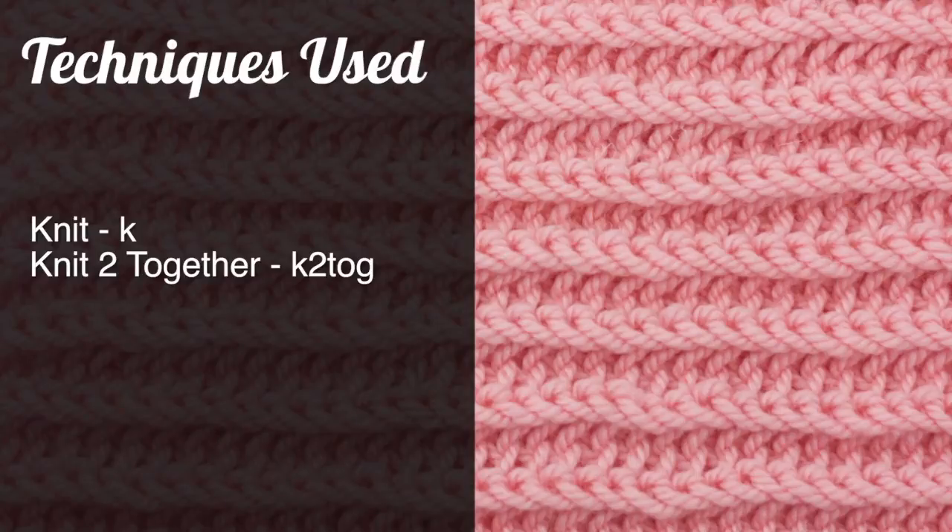For this tutorial you will need to know the following techniques: knit, and knit two together.